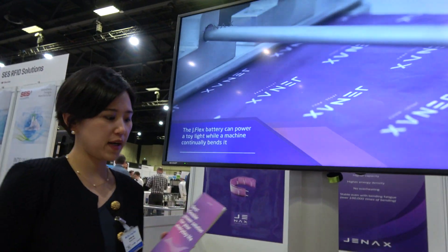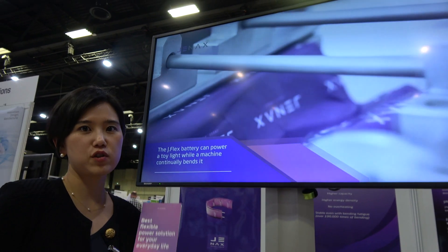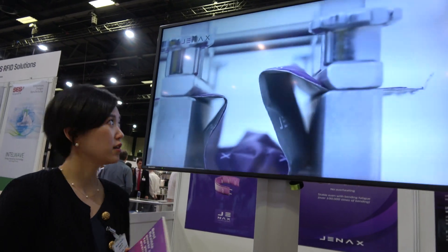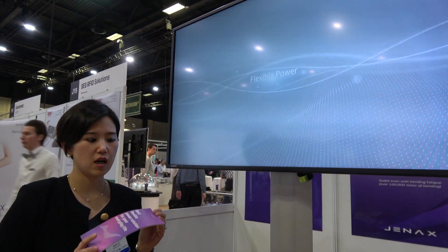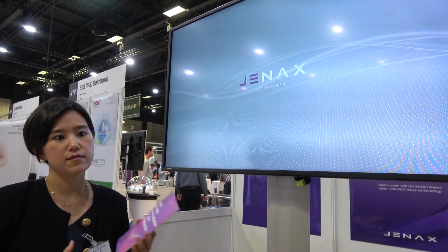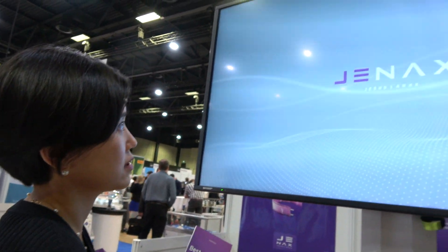Hi, my name is EJ from Genox. Our battery called JFlex is a lithium-ion rechargeable battery that can be bendable, rollable, and scrunchy. As you see in this video, this battery can suit IoT sensors and sensing devices, and also wearable devices.